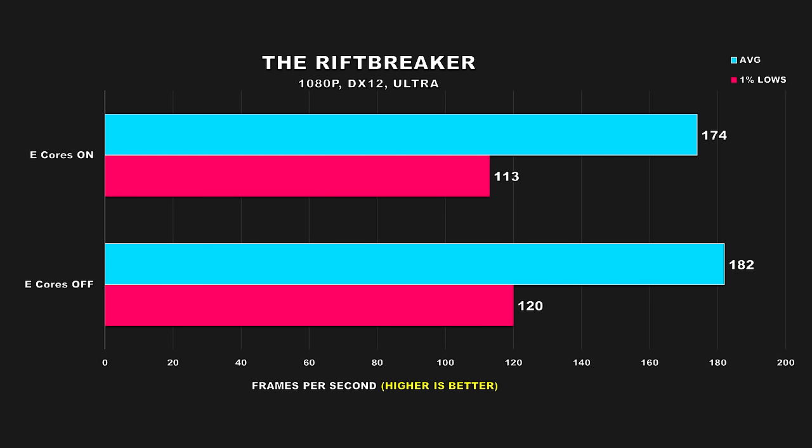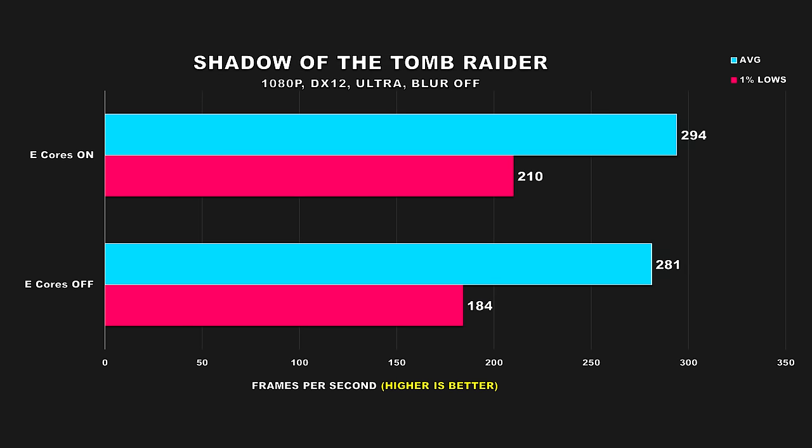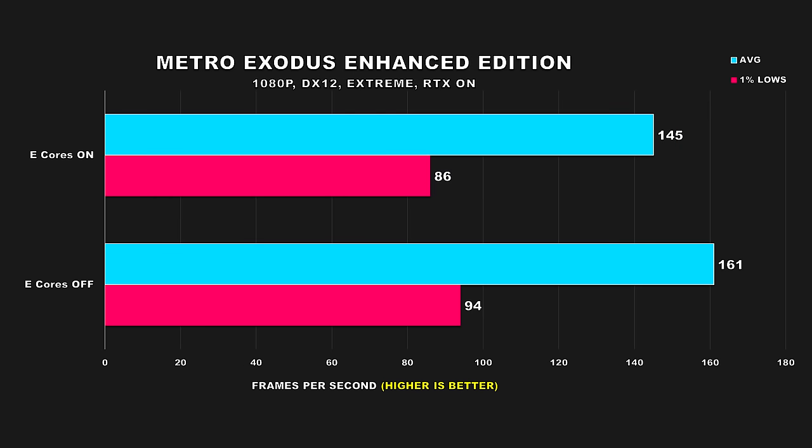The next game is The Riftbreaker, and here we see performance going in the opposite direction — performance is better with e-cores disabled. Disabling them yields an uplift of 5% for average FPS and 6% for 1% lows. Shadow of the Tomb Raider is another title where average FPS doesn't improve by much, but the 1% lows see a double digit gain at 14%, allowing for a smoother experience. Metro Exodus Enhanced Edition shows similar behavior to Riftbreaker — performance is considerably better with e-cores disabled: average FPS is 11% higher and 1% lows are better by 10%.